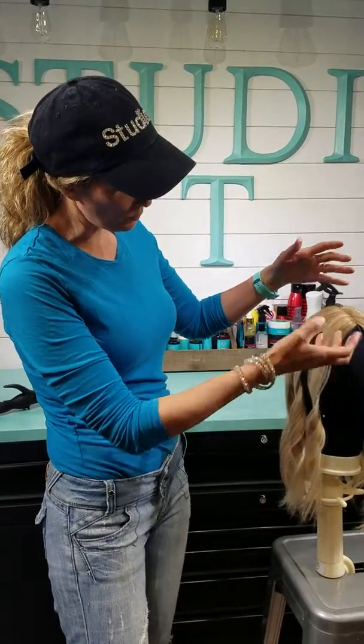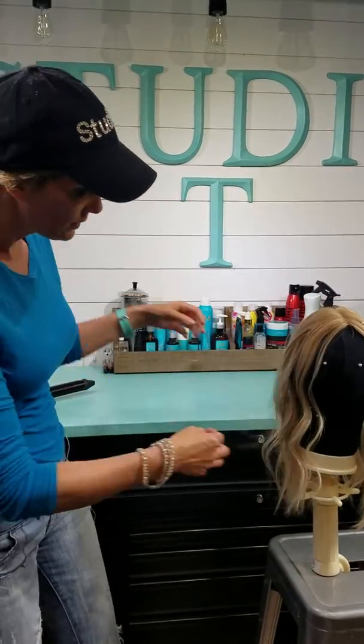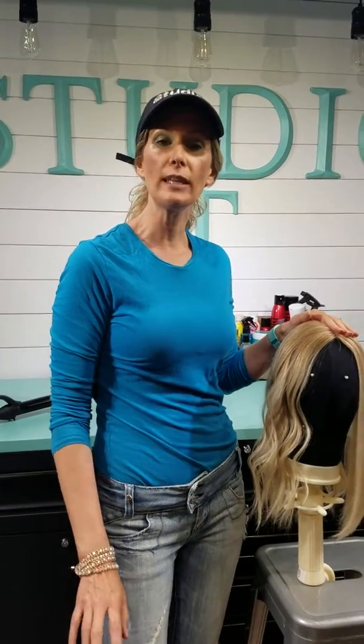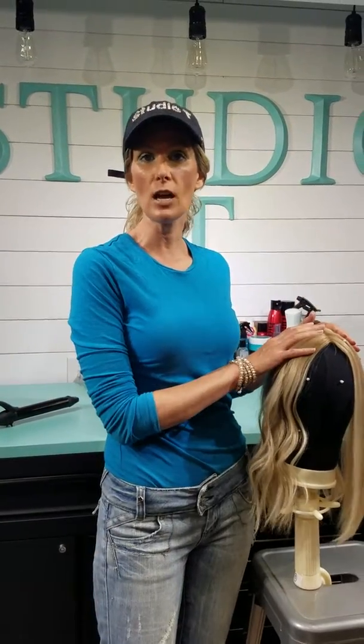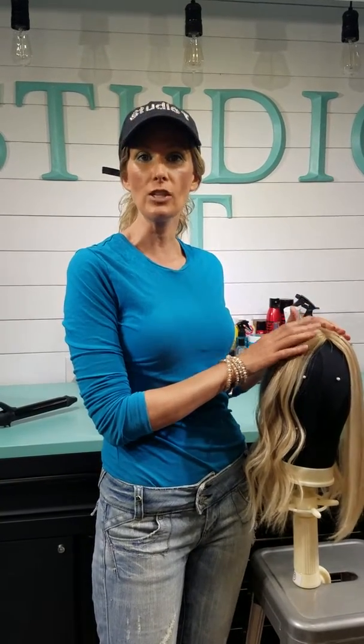I'm not going to break that up — they're still warm. If I would have left them cool longer, they'd be more wavy. But there you go, really easy. You can do anything with these toppers — you can curl them, you can flat iron, you can blow dry them, just like your bio hair. Thanks so much for watching.